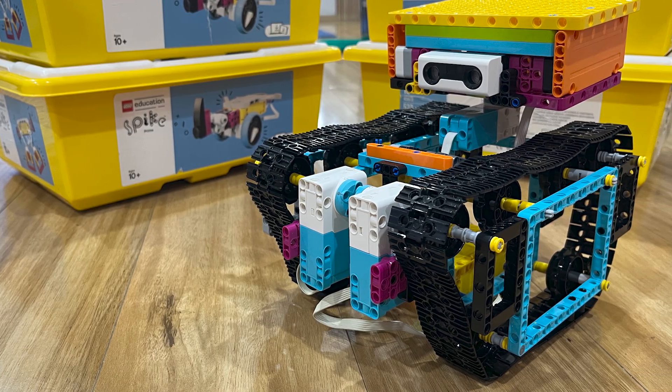We had to make sure that the wheels were spaced correctly so the treads wouldn't fall off. We also added a survey distance sensor on top. This helps the robot see what's around it. Our inspiration came from the sensors featured in autonomous driving vehicles.